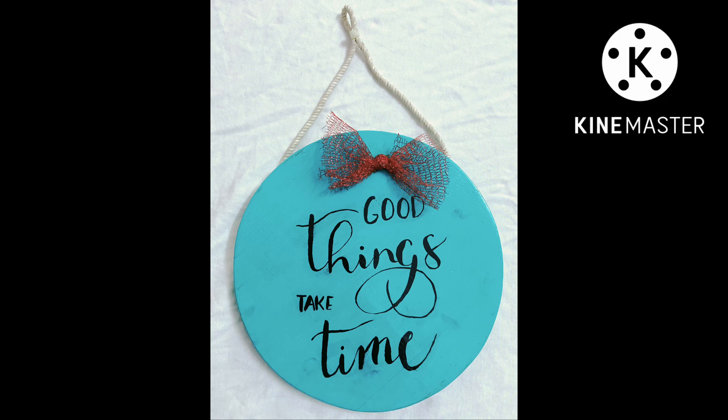Hope you all liked it. As this code says, good things take time. We will definitely wait for it. Bye.